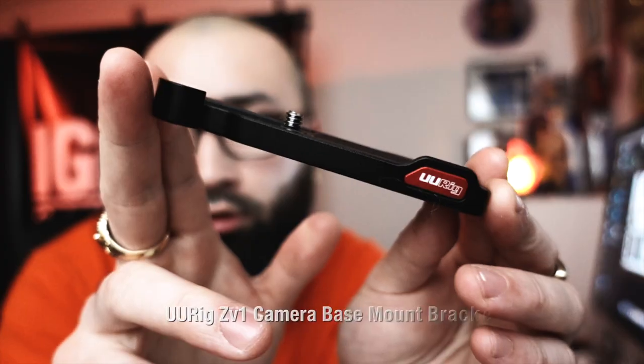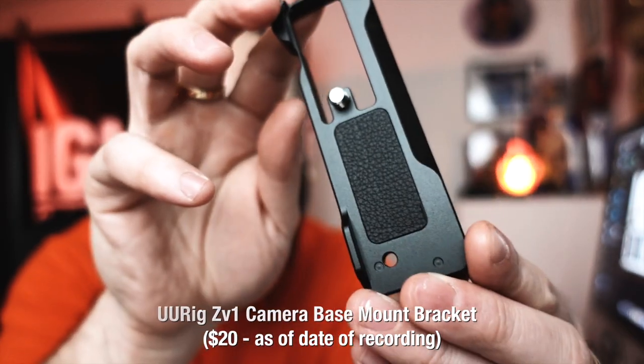My second go-to accessory, as you can see on this camera right now, is a camera bracket by UU Rig. I purchased this bracket because, as you can see, the tripod thread and the battery pack are very close together. Without this rig, I would have it on a tripod and sometimes after about 30 minutes my battery would die. Instead of just sliding it out, I would literally have to take the camera, take the piece from the bottom, unhook that, get to the battery, put it back, then put the piece back on, and balance it back on a tripod or the Joby Gorillapod. It was becoming a pain.